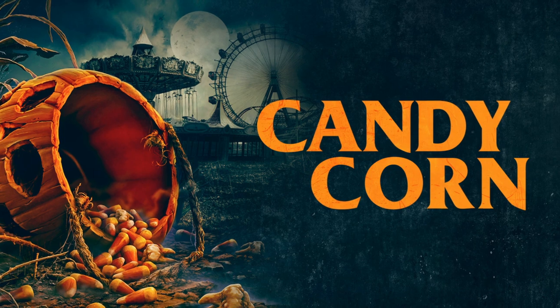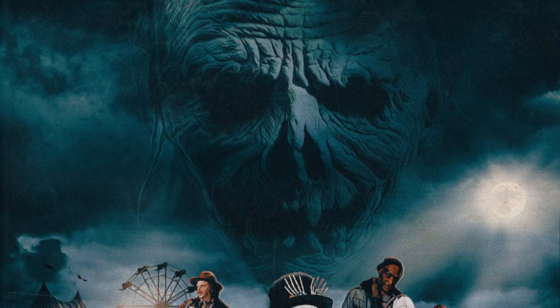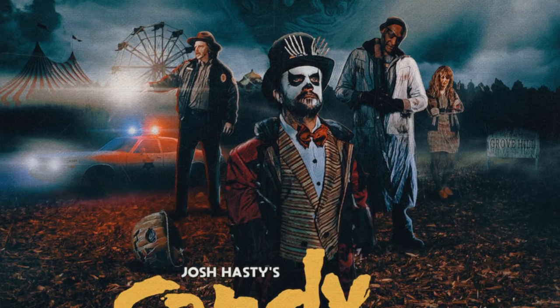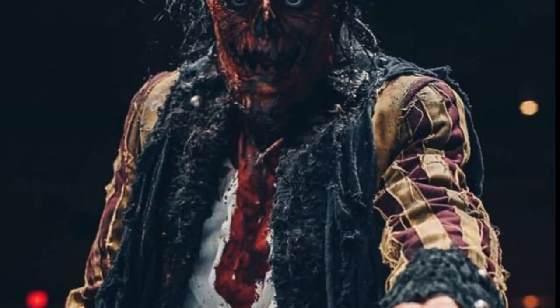Candy Corn is a 2019 horror movie about a local outcast who's killed at the hands of some bullies and comes back for revenge. The tone of the movie is dark and twisted and it's quite fun. There's even a couple of appearances from some horror legends, but the real star of the show is this awesome mask worn by the movie's killer, Jacob Atkins.